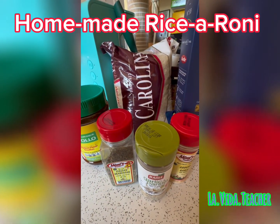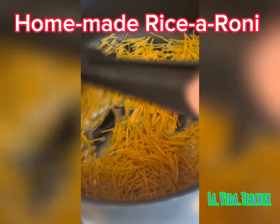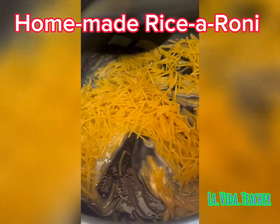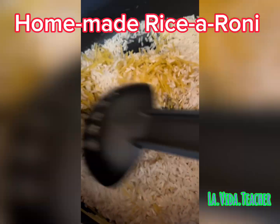You're going to blend all of this together. Heat up the butter and throw in the pasta. Make sure you stir it around for a couple of minutes, because then you're going to throw in your rice and blend everything together.